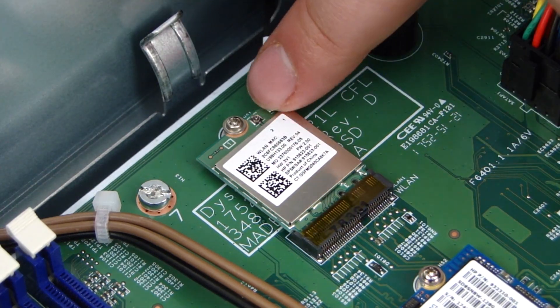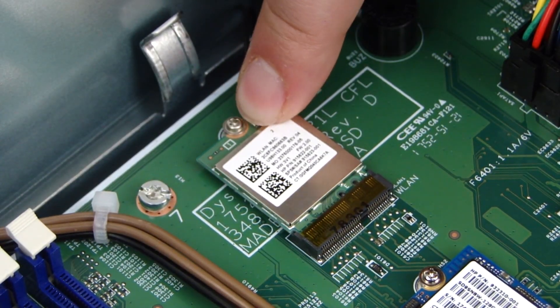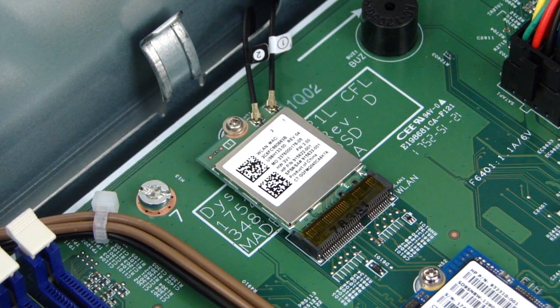Reconnect the antenna cables to the connector on the wireless LAN module. CAUTION: Use care when connecting the wireless LAN antenna cables to the wireless LAN module. A damaged cable or connector can degrade performance. If the system has two antennas installed, the antenna labeled 2 should be connected to the port marked 2 on the board, and the antenna marked 1 should be connected to the port marked 1 on the board.